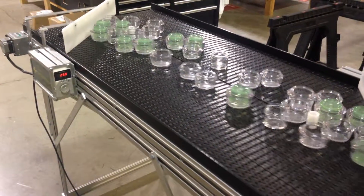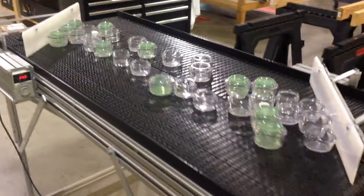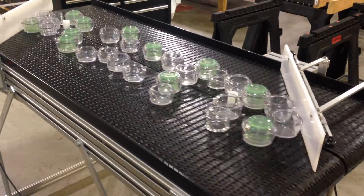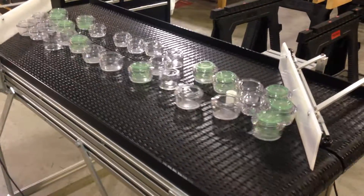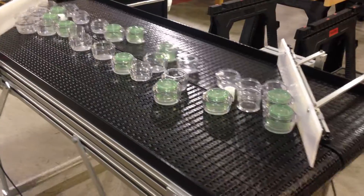I'm happy to quote your project — just send us an email and let us know. You can build these up to 24 inches wide, or two 12-inch belts, but you can go down to two 6-inch belts, or anything in between in 3-inch increments. So you can do a 9 and a 12, or a 6 and an 18 if you really want to.